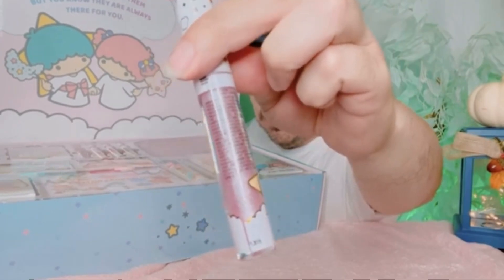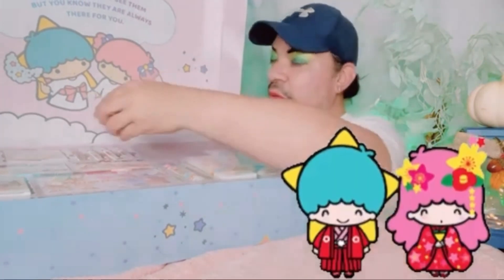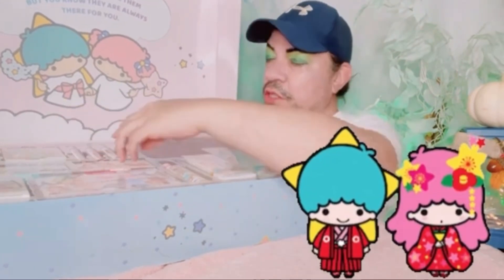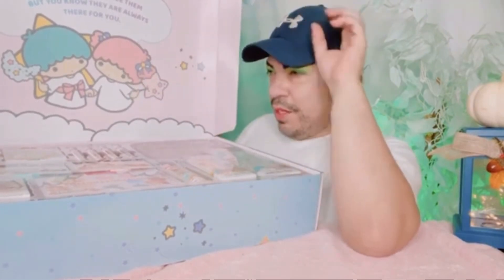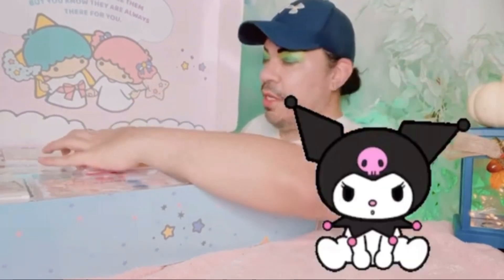I'm loving the little shimmer — very pretty. I love the Twin Stars! Let me know in the comments down below if you guys like the Twin Stars as well, or what's your favorite Hello Kitty character. I know JoJo likes — I think it's Kuromi — she has like black ears. I'll put a little picture of it right here if I find one, but JoJo likes that one.